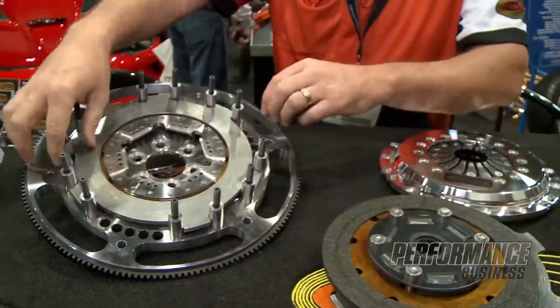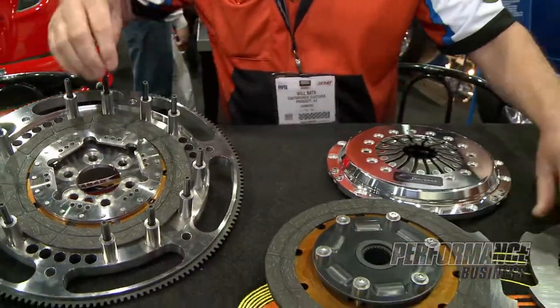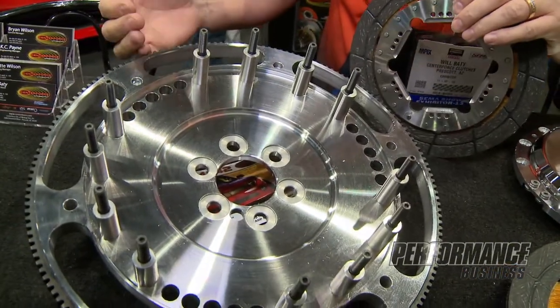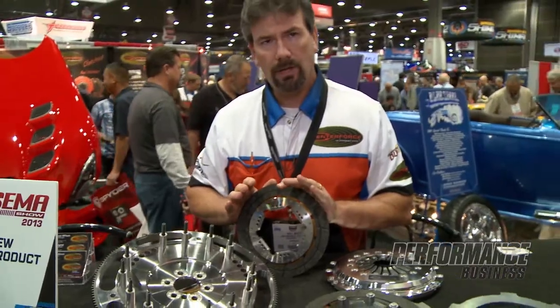Come over here and take the other floater out. Third disc, and a light steel flywheel again — really reducing our inertia, especially being an 8¾ inch clutch assembly.